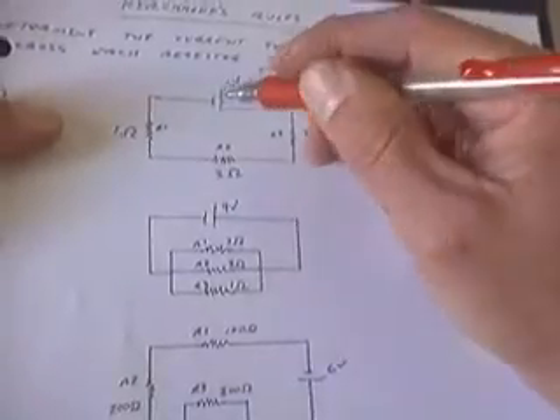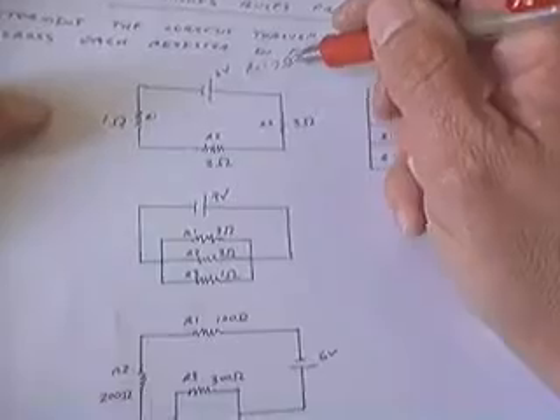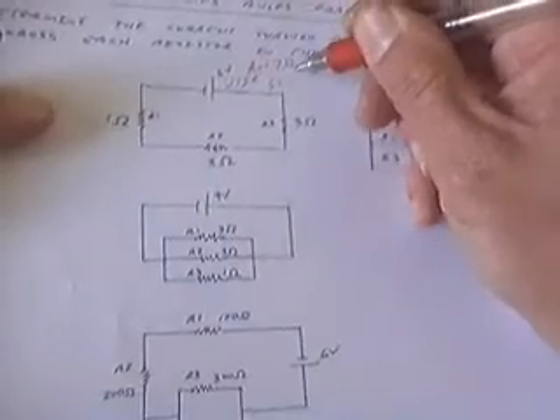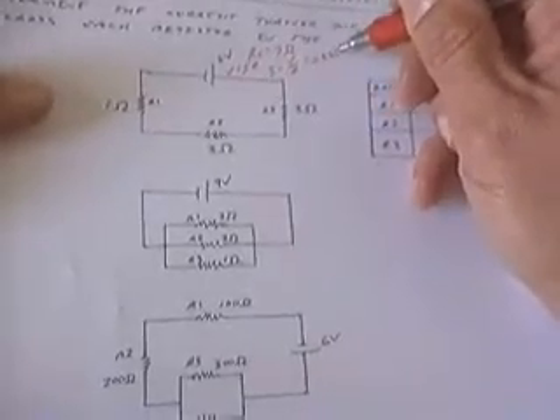Through the battery, the voltage rise is 6 volts and the total resistance is 7 ohms. Using Ohm's Law, V equals IR, solving for I, I get V over R, so the current through the battery is 0.857 amps.